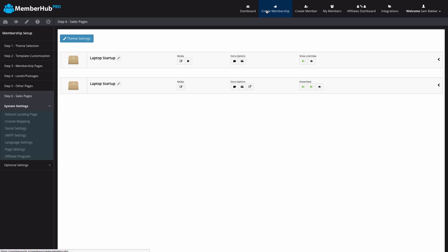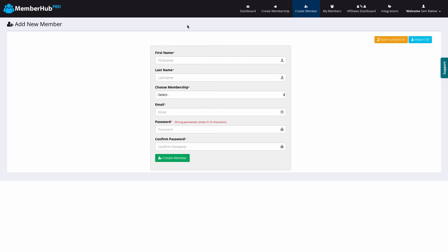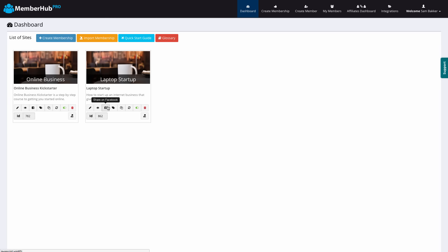So we've created a membership site. If we want to view or create members, we can click My Members up here, choose our membership, and see our different members listed. We can also create members manually if they paid another way or if we want to give an affiliate review access. Back on the Dashboard, we've got options like Share on Facebook, Meta Tag Settings, cloning, retargeting codes, and we can export our membership. This is really cool — if you're selling white label rights, you can export this membership and offer it to other MemberHub members. They can pay you for it, set it up as their own membership, and customize it.